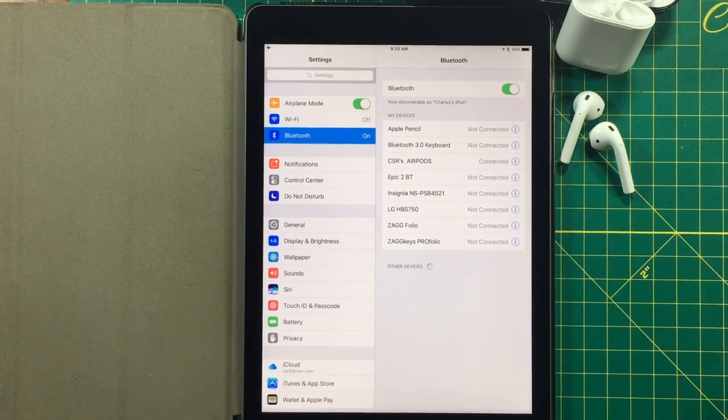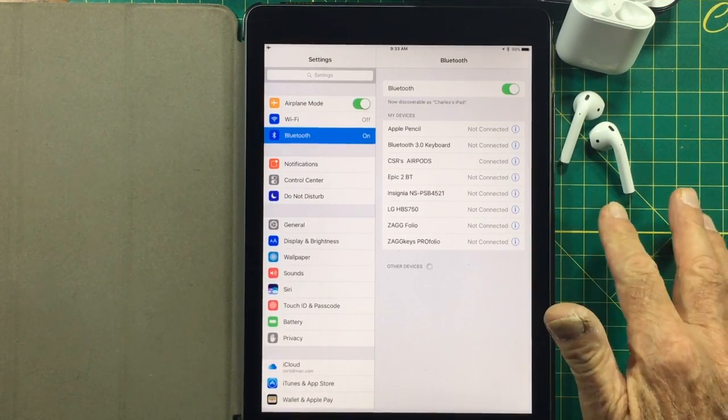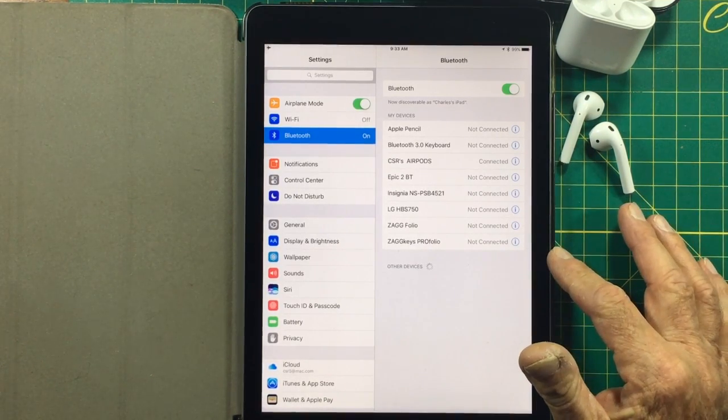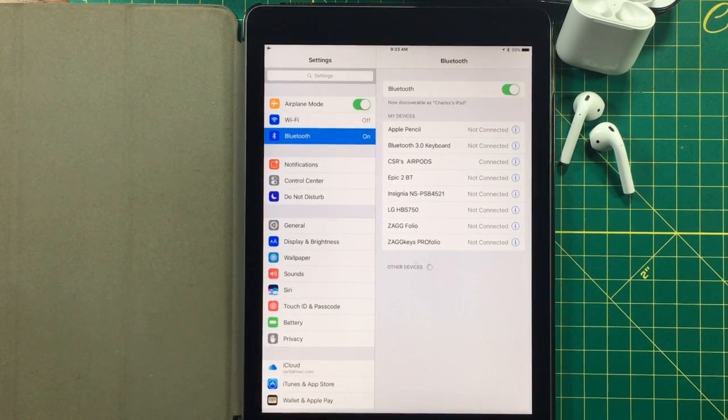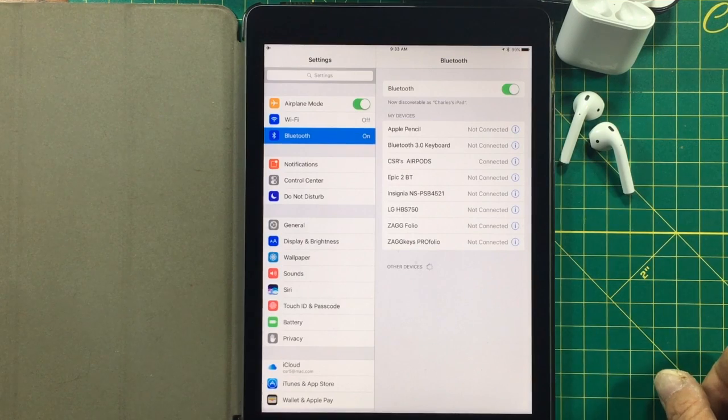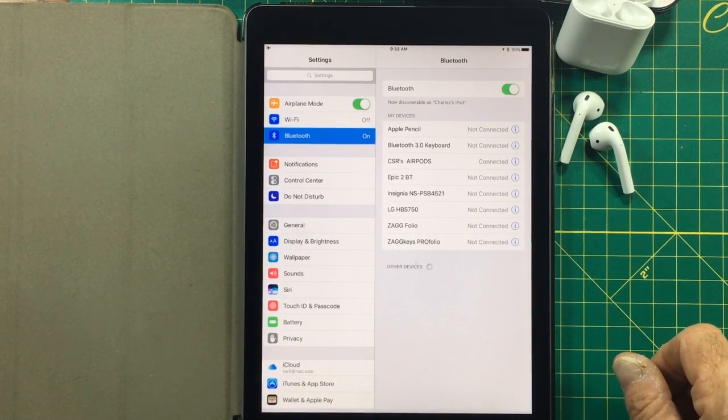So that means that these AirPods will only be playing audio from the iPad. So if you want to watch a movie, a podcast, or some videos on YouTube, you can listen to the audio from your iPad through your AirPods. They only work on one device at a time, but it's a very simple, easy method to get your AirPods connected to your other device.